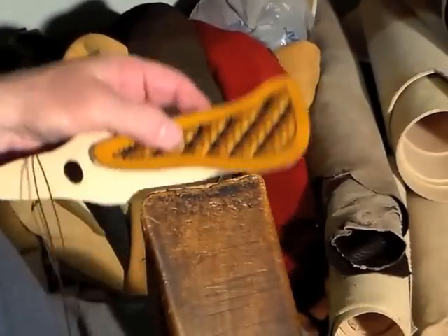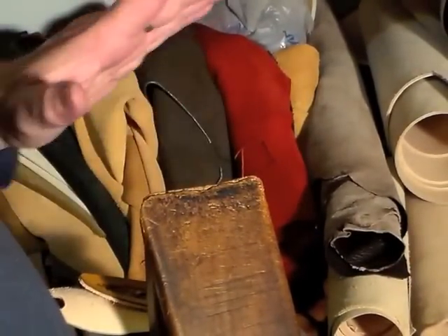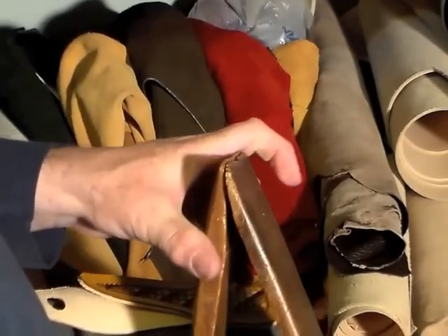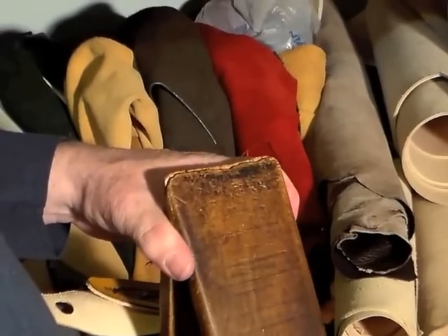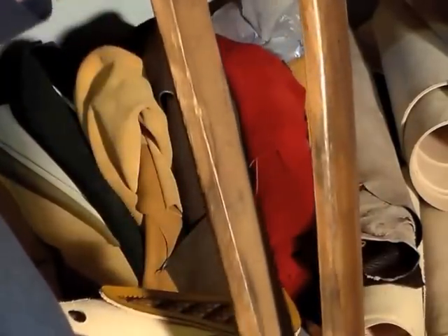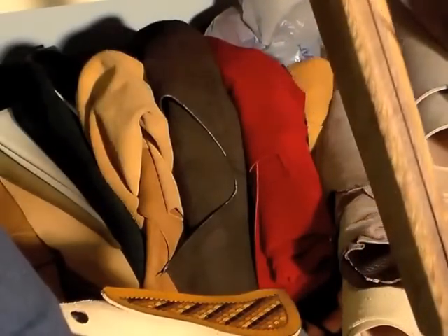I'm ready to saddle stitch the second knife sheath, and this one I'll do in a more formal way. I'm using a stitching clam, a stitching pony. This one I believe was made by Joseph Dixon in England. It has a huge throat depth and rests on the floor.